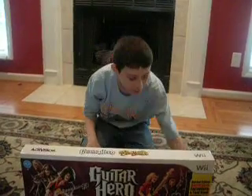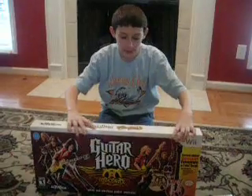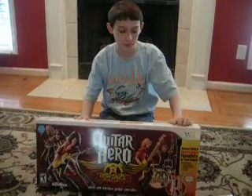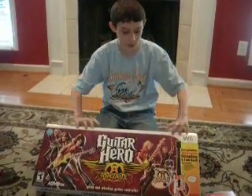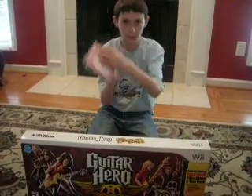Hey guys, it's Terry11123 back again with Try Your AirSmith from Nintendo Wii. As of right now, I think it's going to be the first unboxing of Try Your AirSmith for the Wii on YouTube. We got back from Best Buy and they gave us a free AirSmith CD.